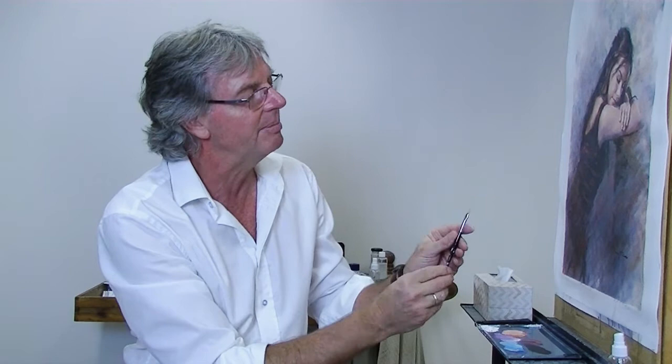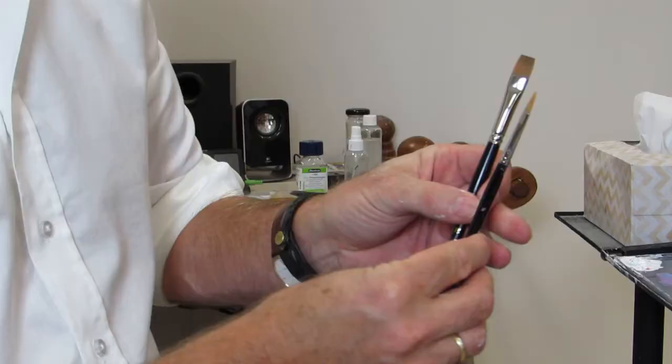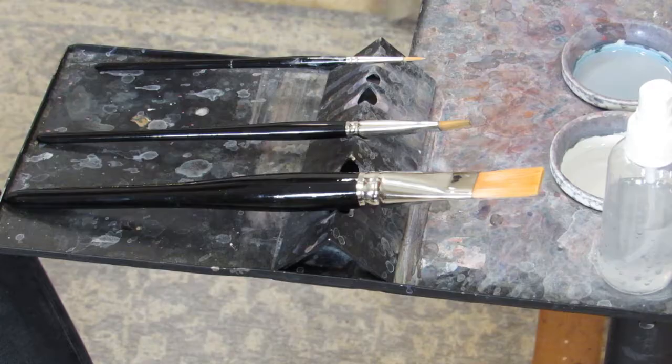The other brush I use is my workhorse — a number four filbert brush. You can see the slightly different shape; it's more like a cat's tongue, rounded on the end as opposed to the flat brush which is straight across. The number four relates to around four millimeters at the base of the hairs. I also use a little number two round brush, basically for details like eyelashes, hair, and fine work — it comes to a beautiful point and gives lovely fine lines.